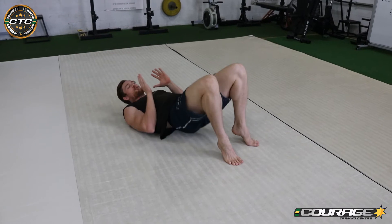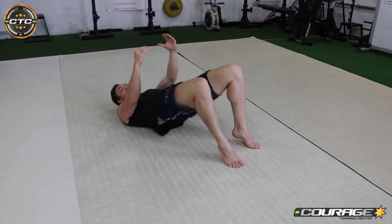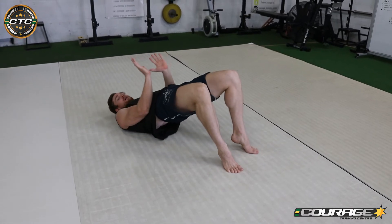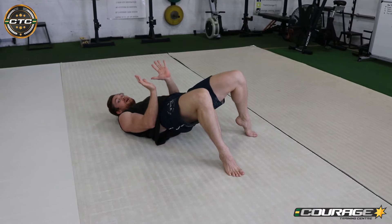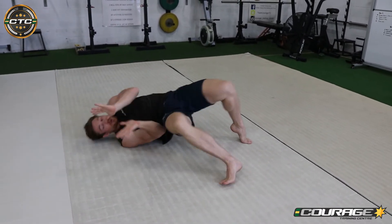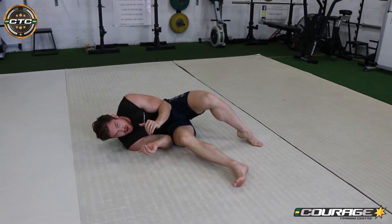We're going to drive our hips up. The purpose of this is imagining someone is mounted on us and we're trying to get some space between us and them — so driving them up. Then what we want to do is perform this hip escape: taking a step out, driving through onto this hip, onto our side, keeping our elbow tucked here. This is creating more space between us and the opponent.